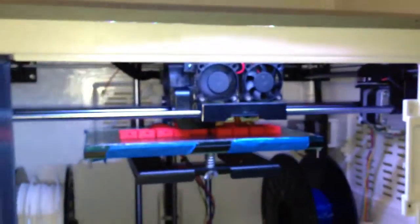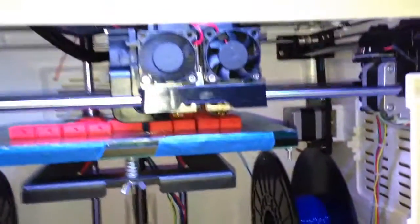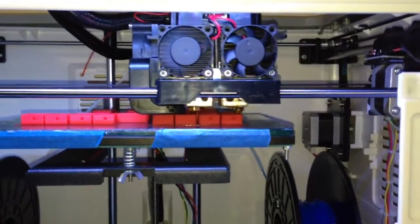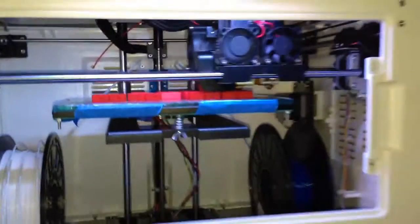I asked my wife to preheat the printer for me, and she preheated the bed and both extruders accidentally. Both extruders were sitting at 250 degrees Celsius for about five or six minutes with no filament at all.